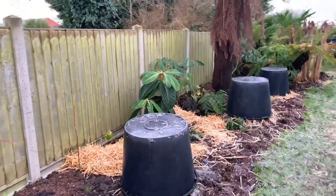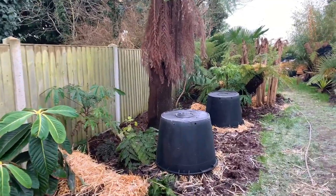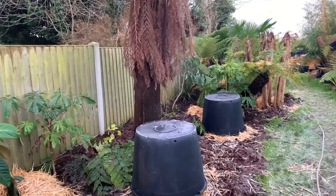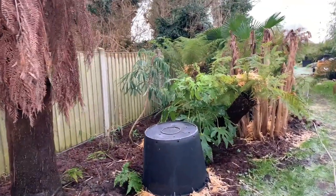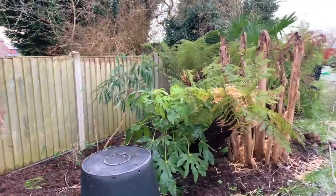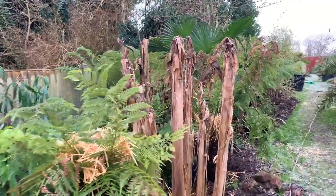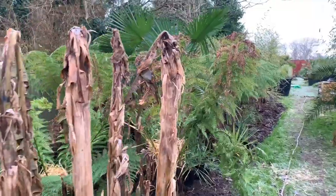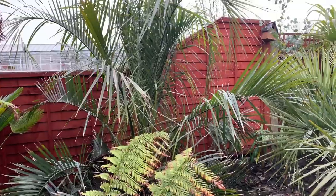I'm not talking about minus 15 or minus 20, anything like 2010, because at that point you generally have to dig up a lot of plants and take a lot further measures. I'm talking about minus six to minus eight temperatures, where a lot of plants should be absolutely fine but others might need an extra level of protection just to make it through.